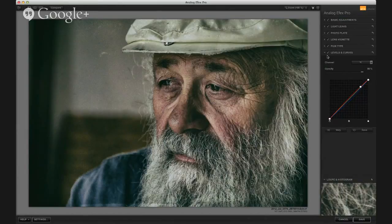So that's the image — that's my fun with Analog Effects Pro. Hopefully you learned something. I know I'm learning something every day.